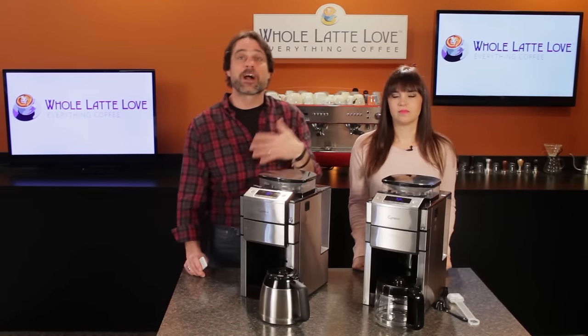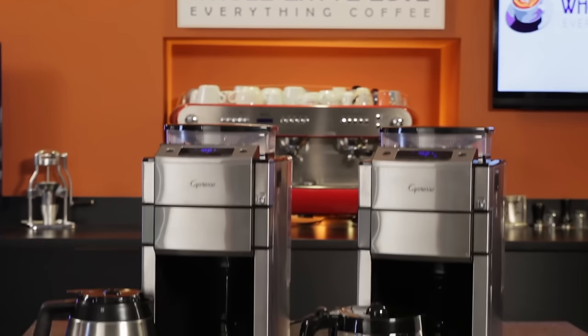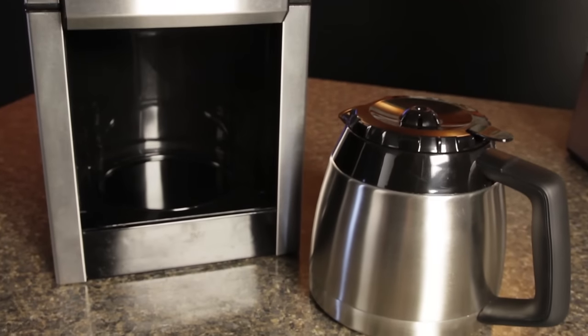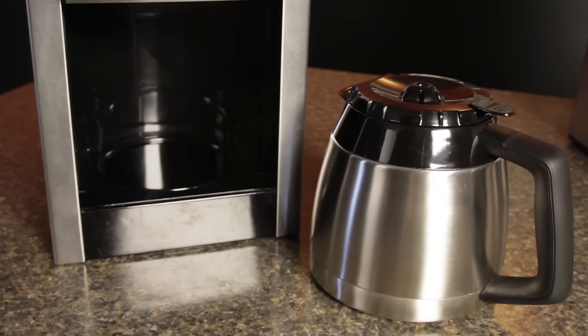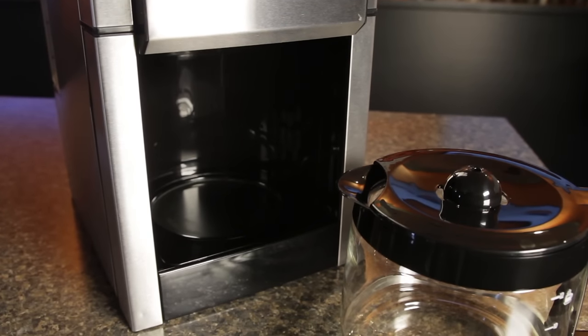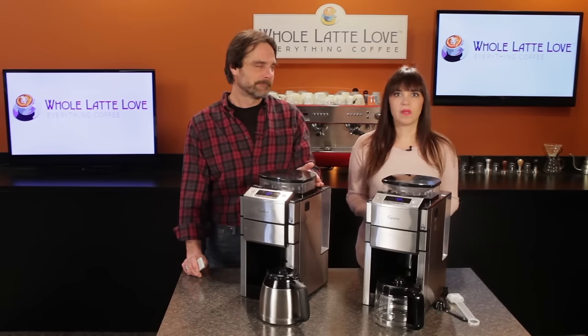So today, a look at the Coffee Team Pro Plus grind and brew drip coffee makers from Capresso. There are two variations: a 10-cup model with a stainless thermal carafe and a 12-cup model with a heated glass carafe. Aside from the carafe, they are pretty much identical in form and function.